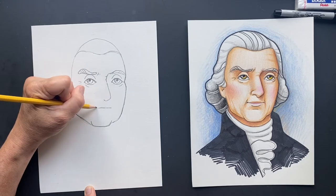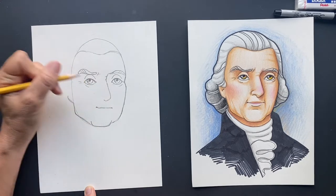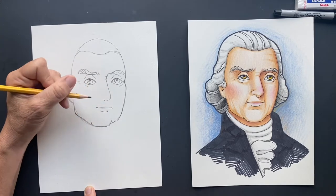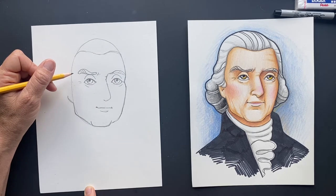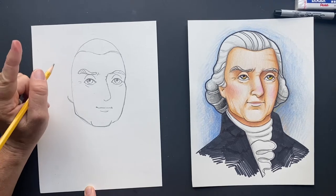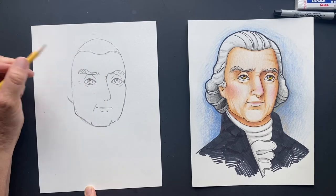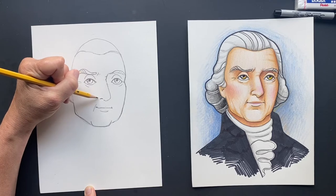He kind of had a cute little smirk in his pictures, just a slight one. They didn't smile much back then — I think it's because their teeth were so bad. George Washington literally had wood teeth, or there's debate: wood teeth or animal teeth. But you can't imagine any of them are going to look that good. Now we've got his nostril right here.